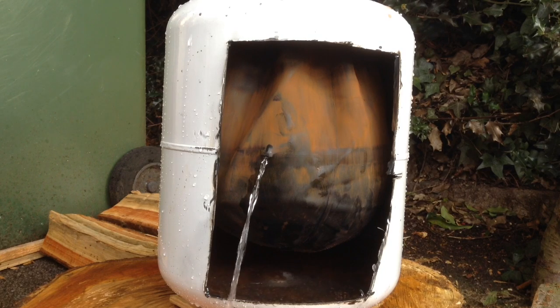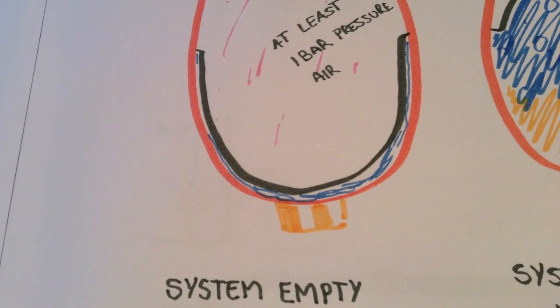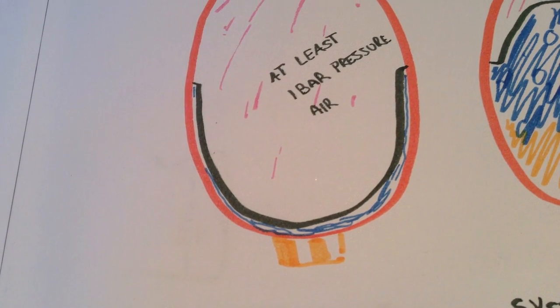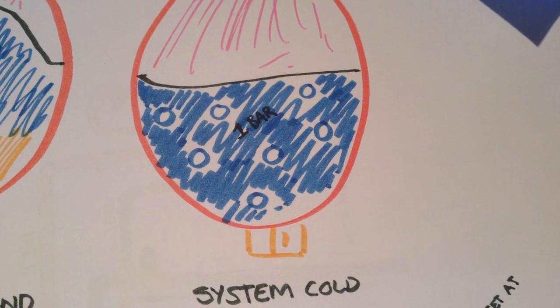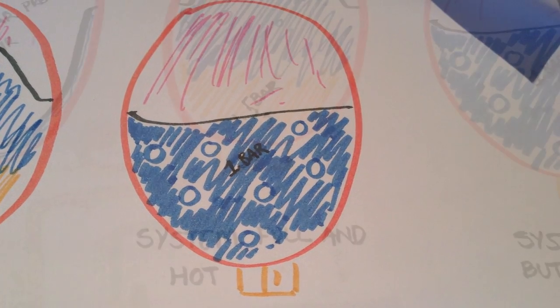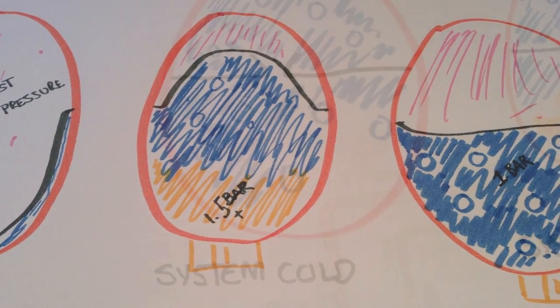Let's look on paper at a typical heating vessel. When the heating system is empty, the one bar of air will push the water away. Fill the heating system and the air will squash up and be under more pressure. As the heating system heats up, it will rise typically to about 1.5 bar.